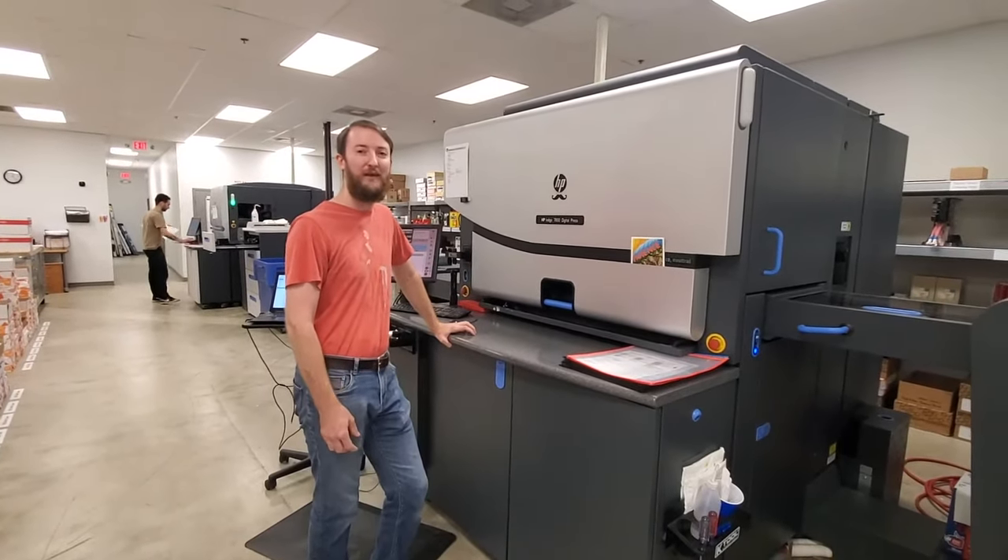And this is our paper swatch book. This will show you all of the different paper stocks we keep on the floor in the shop. On the inside you can see environmental specifications — so this one's FSC certified. We do have some paper stocks that are 100% recycled. This paper stock is 30% recycled.